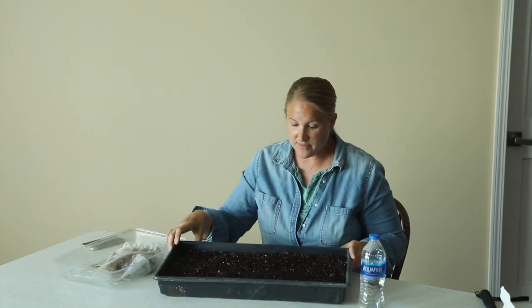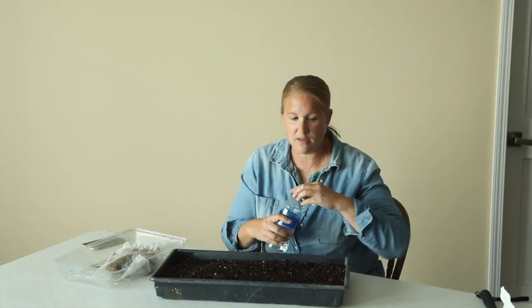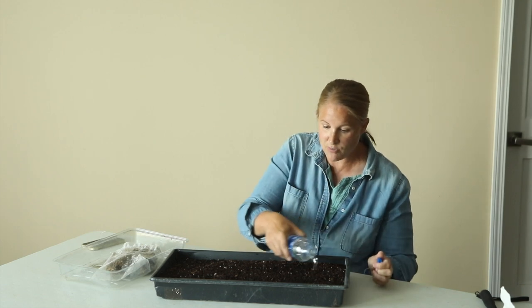I just have this — one of the trays that goes with my 72-cell trays. This is the bottom tray with no holes, so it will hold water and soil. I have filled this with just a regular potting mix left over from planting flowers this summer — it's an organic potting mix. I've filled the tray not completely full, because I'm going to set the corms on top and then cover them. So I need to pre-moisten the soil. I can't find my spray bottle, so I just filled a bottle of water and I'm going to pour it over this just to moisten the soil.